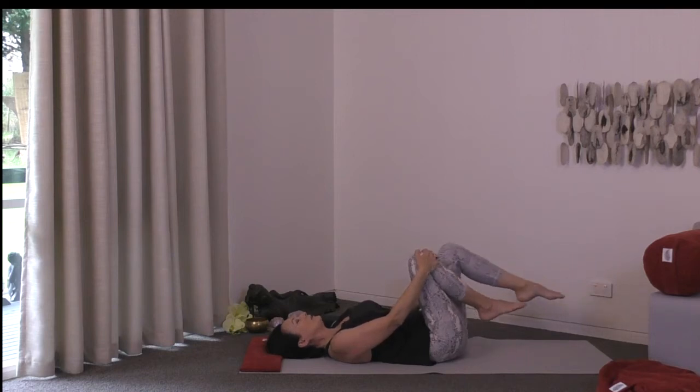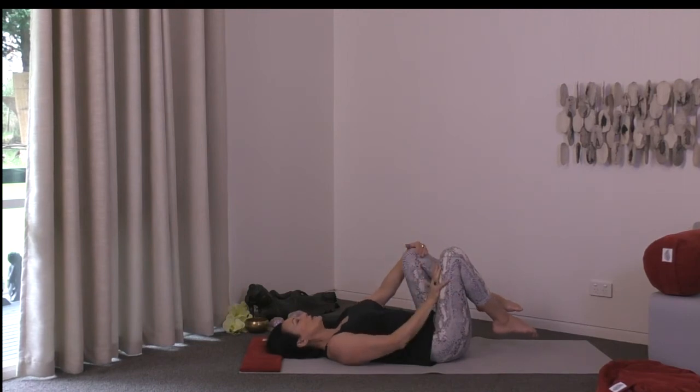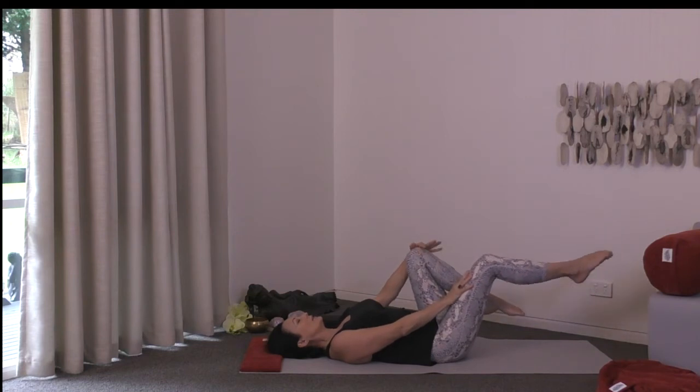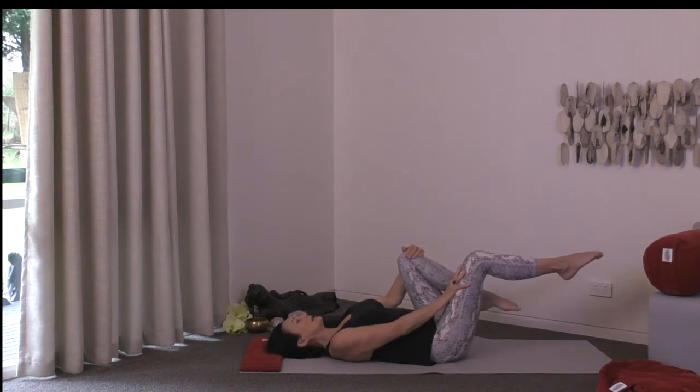Now let's take it the other way. Left hand over the left knee, right hand to the middle of the right thigh. Extend that right leg so the shin is parallel to the floor. Press into the right thigh, getting a sense of both legs wanting to come into the chest while creating resistance on the right side as we reset the SI joint on that side.